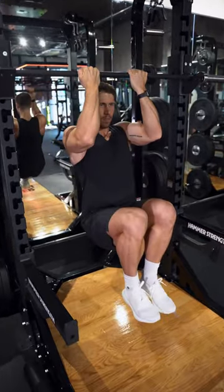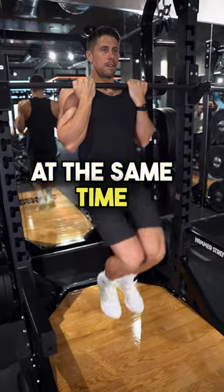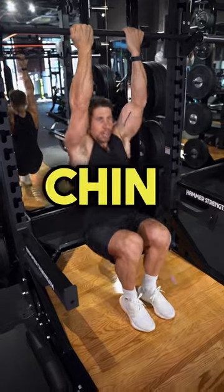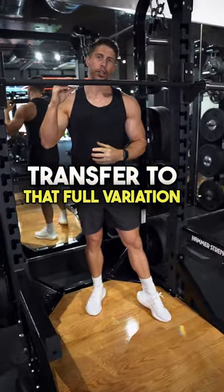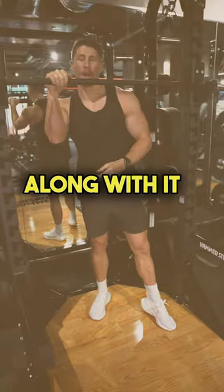This is a really good one to hit your abs at the same time, but primarily as a way to improve chin-up strength, because it has great transfer to the full variation when you do eventually get up on that bar. Give it a shot and let me know how you get along with it.